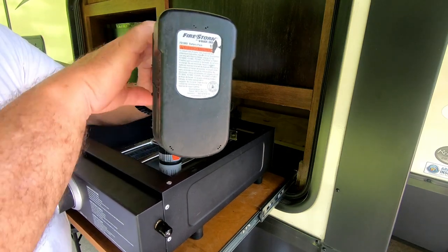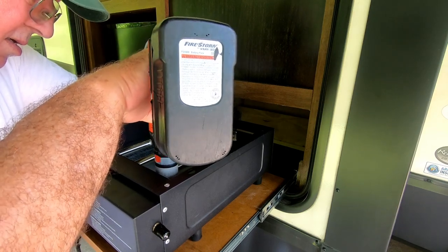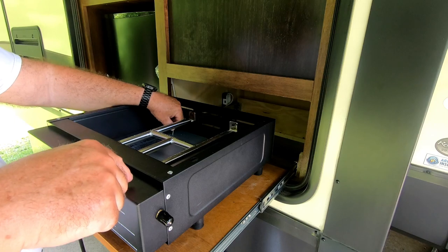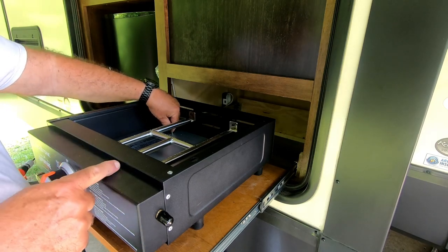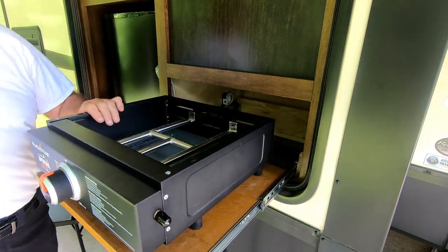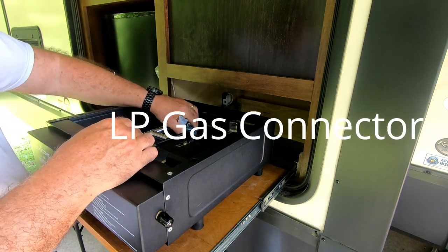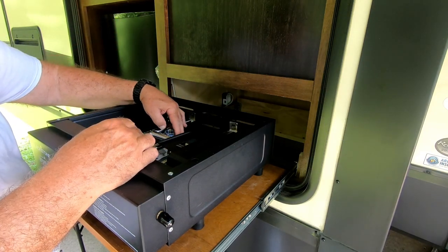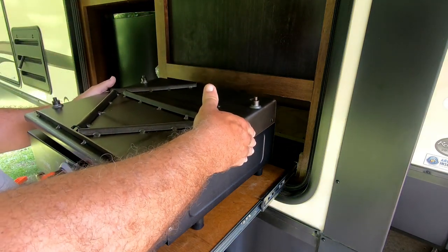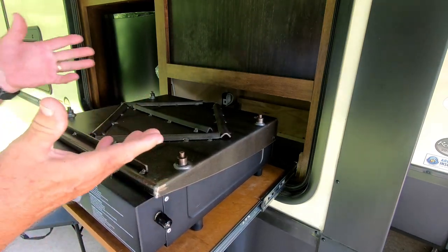Now I'm drilling screws down to secure it so it won't move around or bounce in here. I'm running screws down through here to secure this to the base. Okay, that's nice and solid there. This will go in here like so, and we have a completed project.